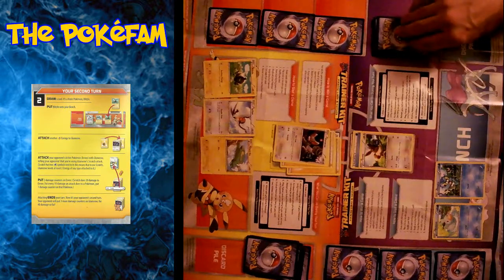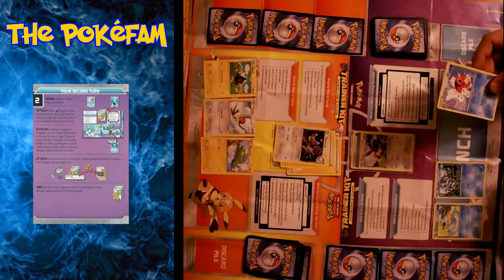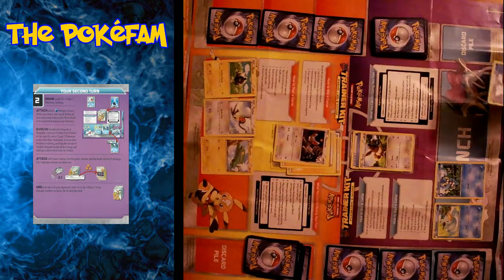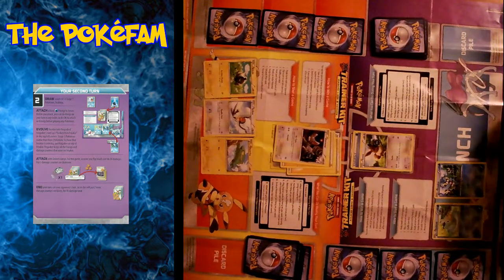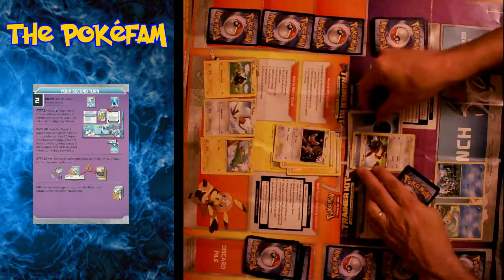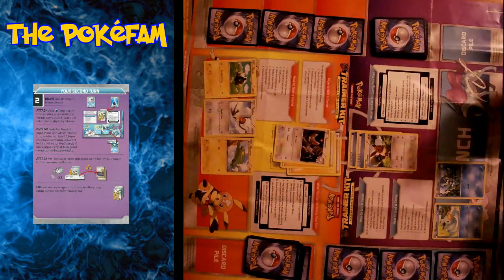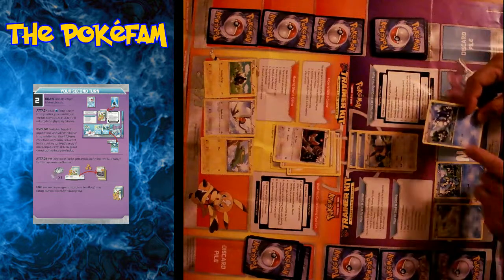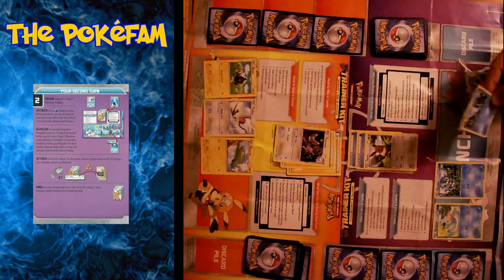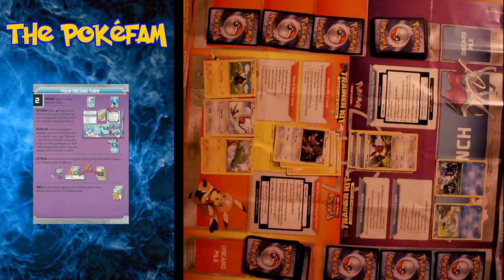And then it's my turn. So my second turn, I draw a card — it's Seaking. Seaking is a stage one, which means it can't be placed directly on the bench. So it must evolve from Goldeen, which I do not have, so I have to hold it in my hand this turn. But I can attach an energy to my Eevee. And I can also evolve my Froakie because I do have a Frogadier in my hand — it's a stage one, and Froakie's been on the bench for a whole turn. So he can evolve.